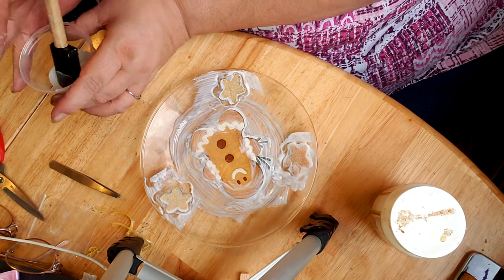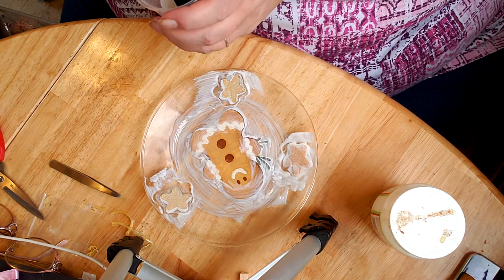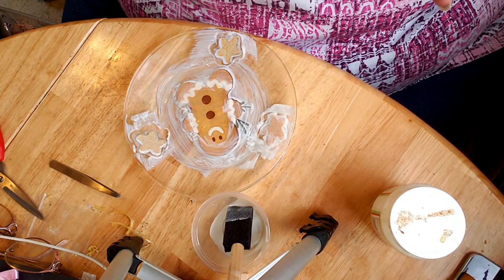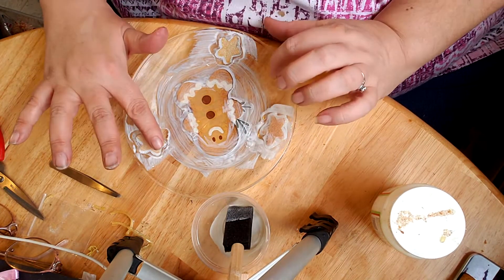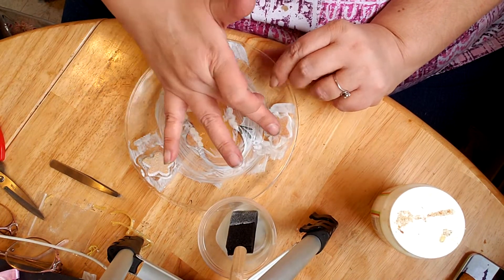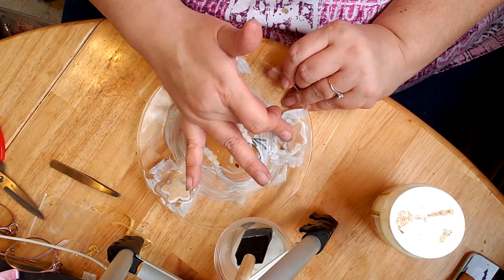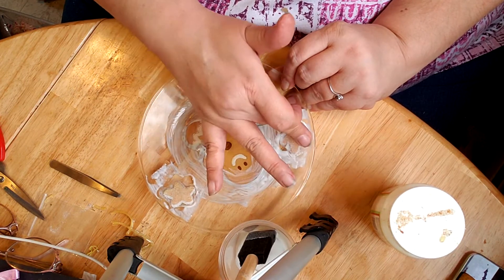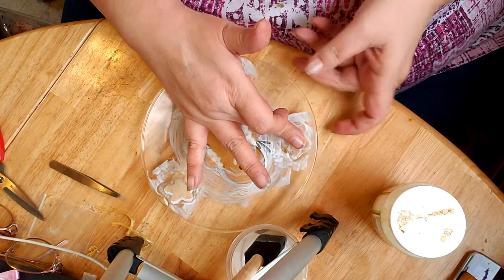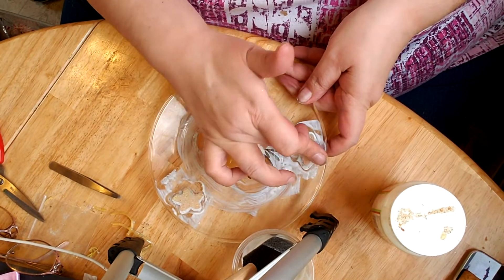Now we need to let it all dry. And then once it's dry I'll have my gingerbread plate decor. I'll have to buy a plate thingy — I know they have them at the Dollar Tree — so that I can put my little decor up. But of course you can't use this, this is only for decoration. I'm just going to keep pressing this and making sure it's staying down flat, just get it in there good, and I think it'll stay down.